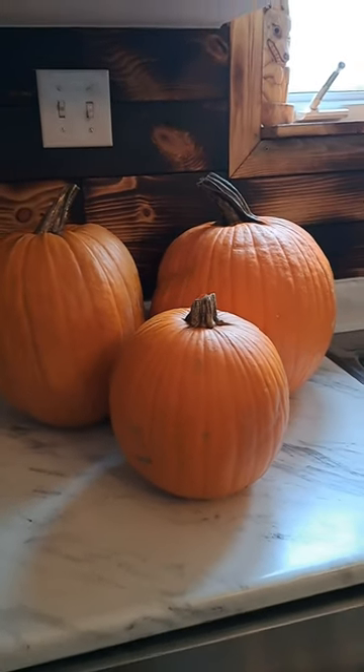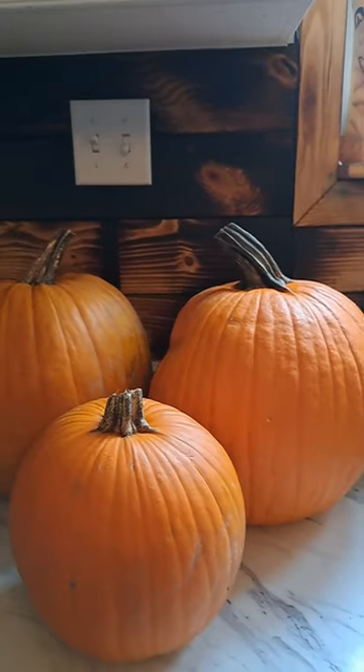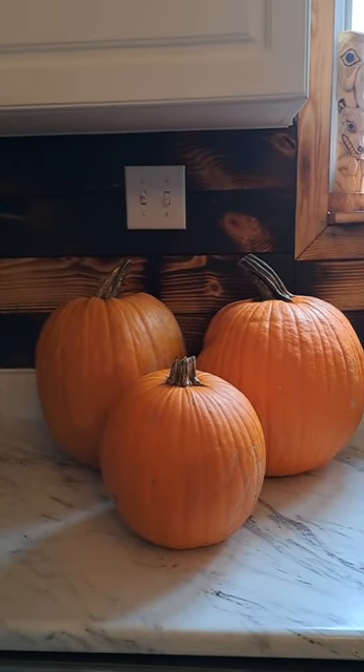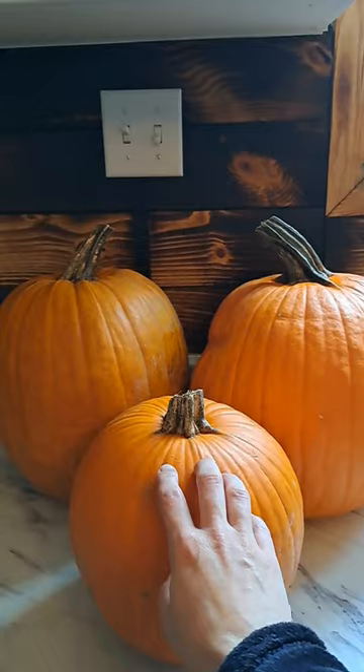Today we're going to be canning our old pumpkins. Thanksgiving and Halloween is over and we just have these pumpkins left over that were decoration outside, and we don't want them to go to waste, so we're going to can them up. We're going to need to pressure can these, so we're going to skin them, cube them, put them in some jars and get them in the canner.